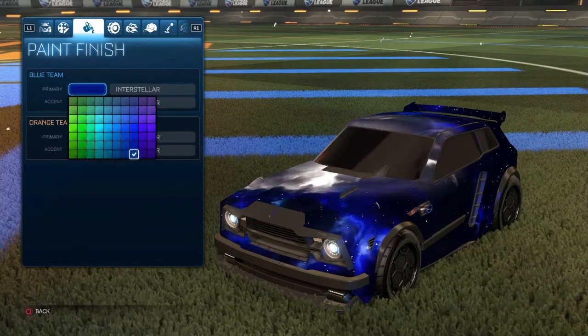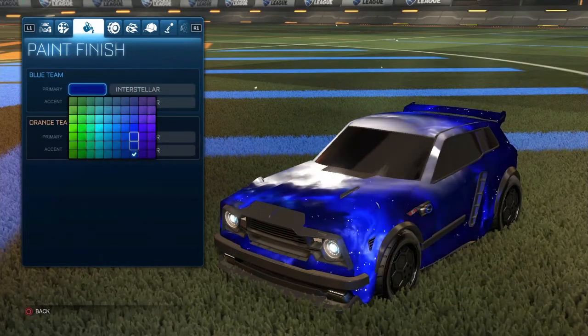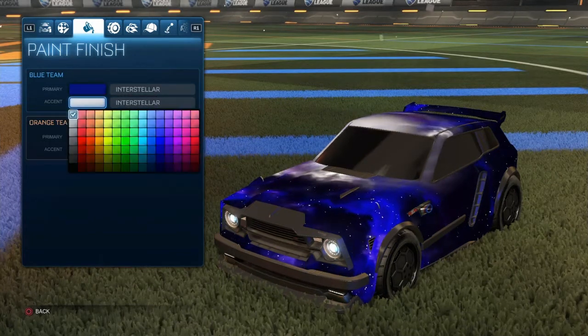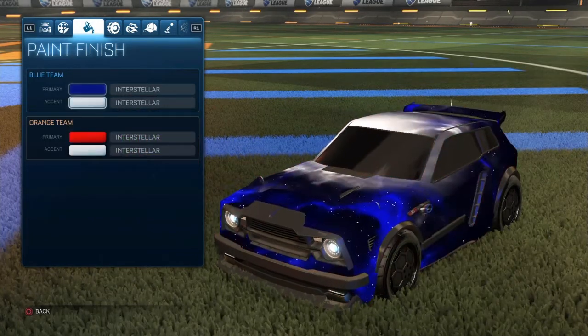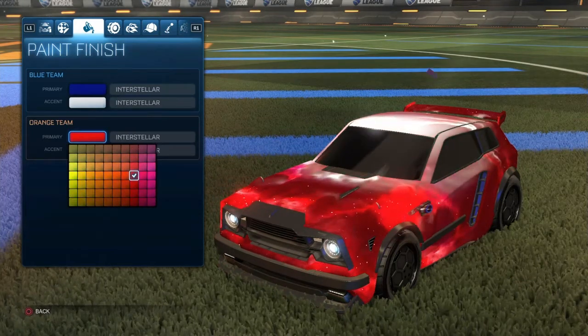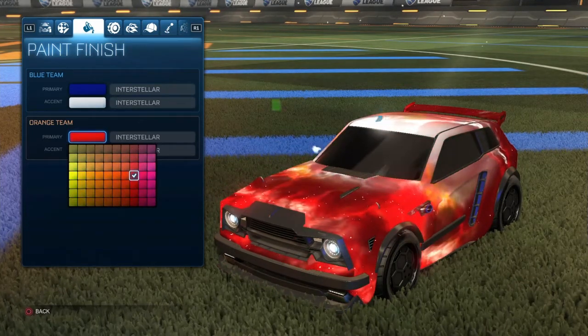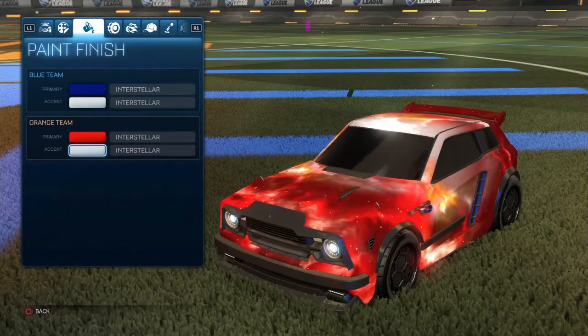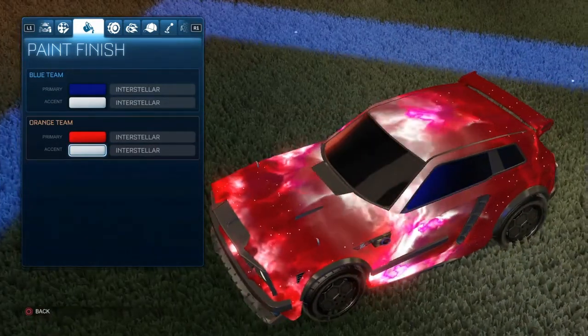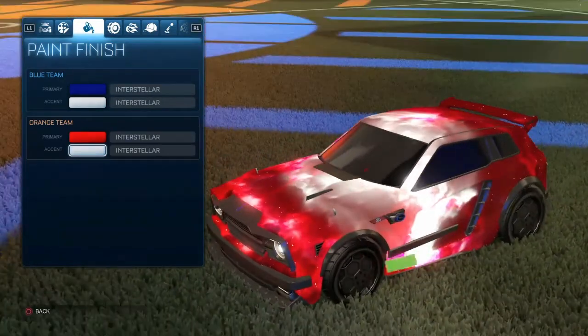Our first design here is the fifth one in the blue section — it's the last one — and then we've got white. So dark blue and white, and then we've got a red and white which is fourth in the red section. Then we've got white, which gives it that lightning glow, and it's pretty cool.